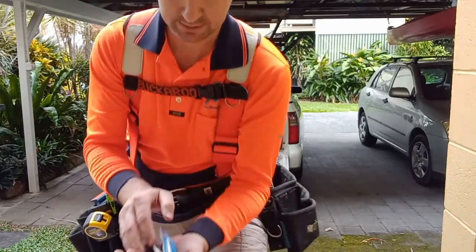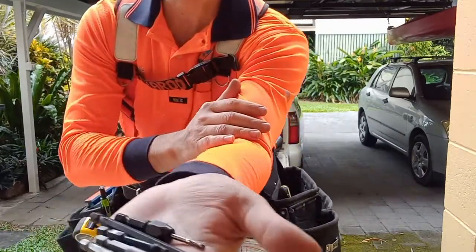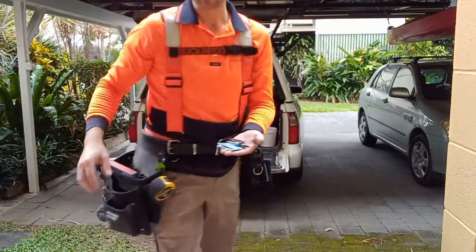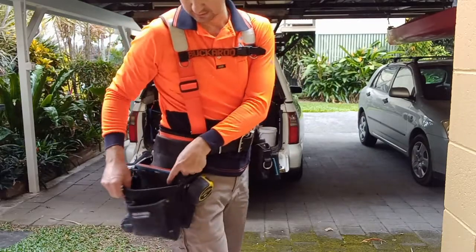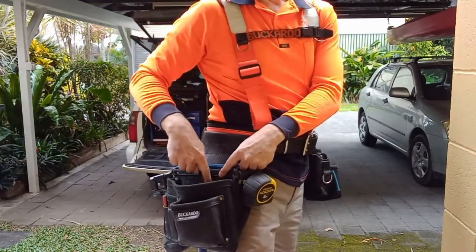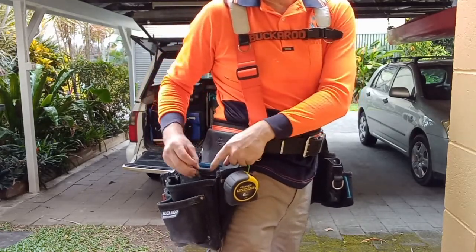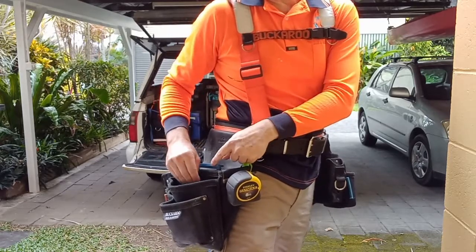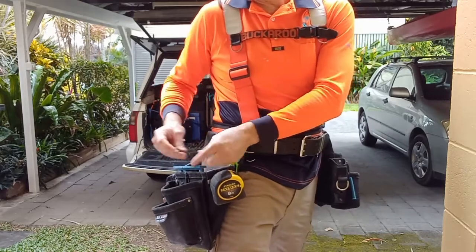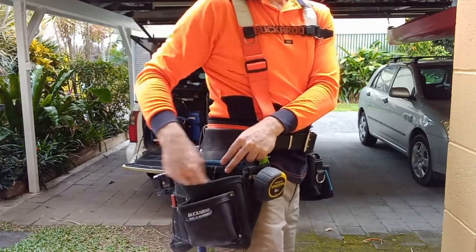Drill bits. As you saw in the photo, there are quite a few varieties in there. There are special slots in the Buckaroo bags — I'll show you a photo later. There are actually little slots you can store them in, which makes it a lot easier to find in a hurry. There's only a few there, so you can sort of see it.